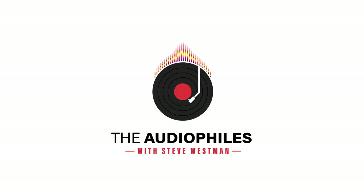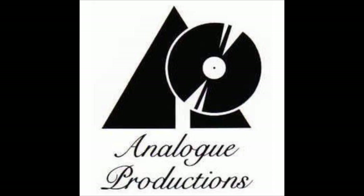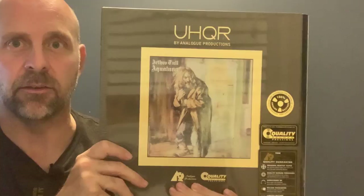So this is Analog Productions' version of Jethro Tull's Aqualung UHQR version, 45 RPM cut. It was cut by Chris Bellman at Bernie Grundman Mastering Studios. Analog Productions pressed 5,000 copies of this album, and I'm really excited to be able to unbox it and unseal it and see what's inside.